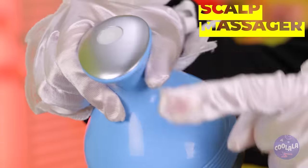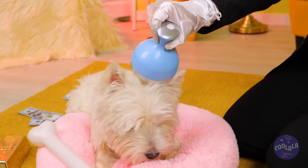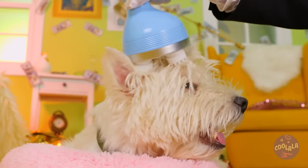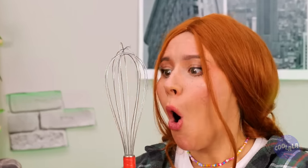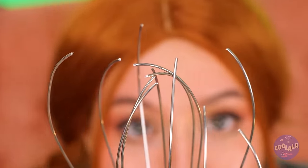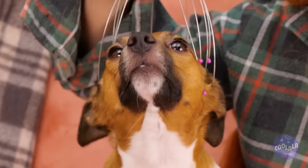Dogs sometimes need to unwind with a little scalp massage. Being cute and adorable 24/7 isn't easy. If you don't have the special machine, look no further than your own kitchen. Just take an old whisk and cut it up at the end. Add a little hot glue to give it a tender touch. Let it dry and give that canine cranium a good rub down.